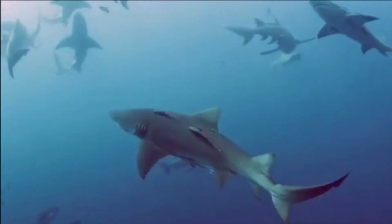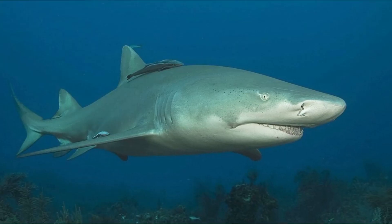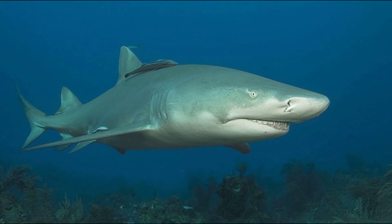The lemon shark is a large coastal shark species. Like all sharks, they have a skeleton made of cartilage instead of bone.